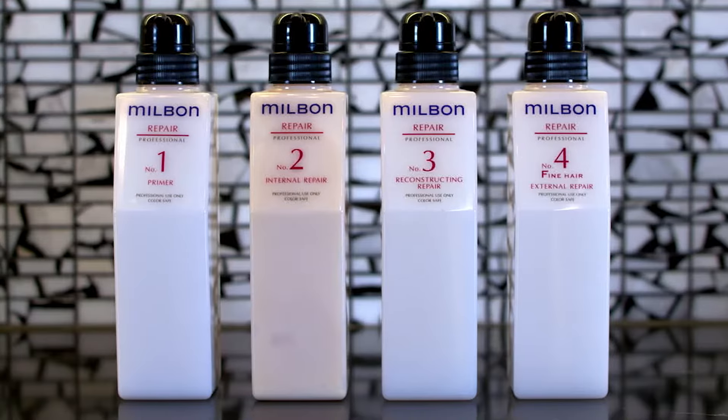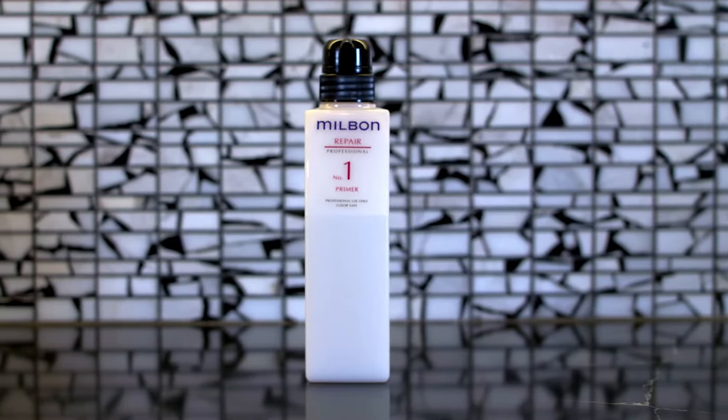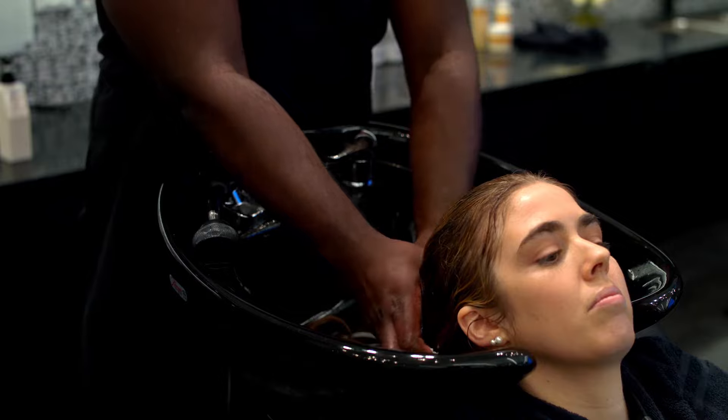Apply repair professional treatment steps one and two for internal repair.